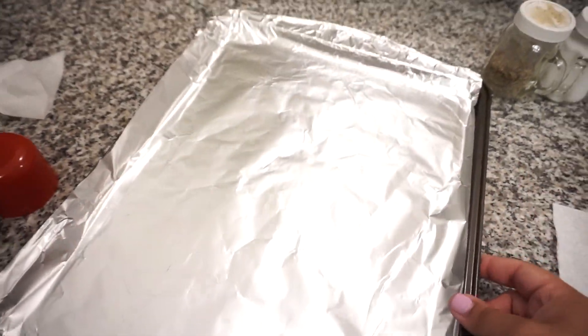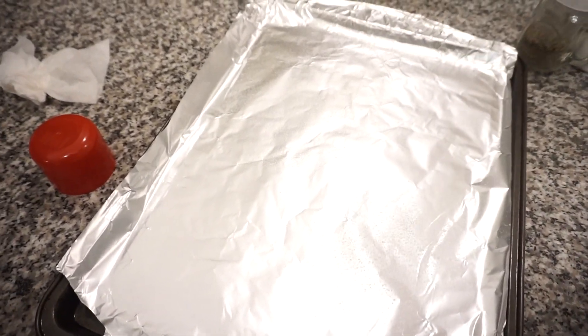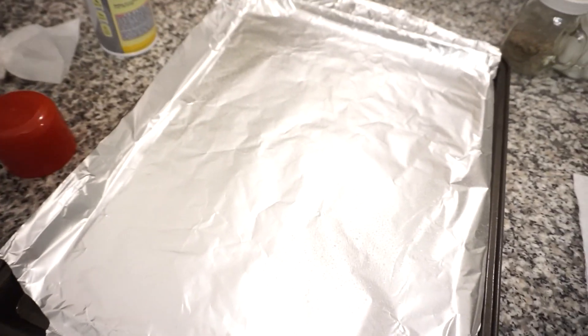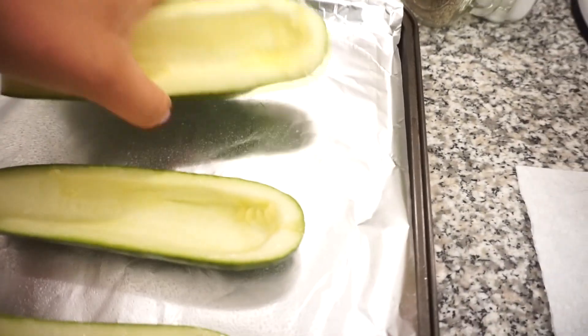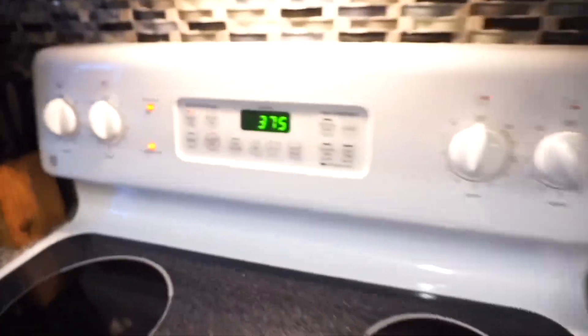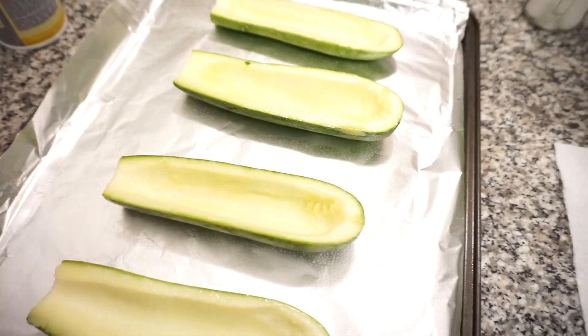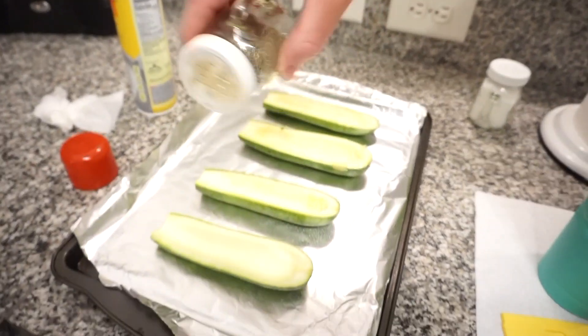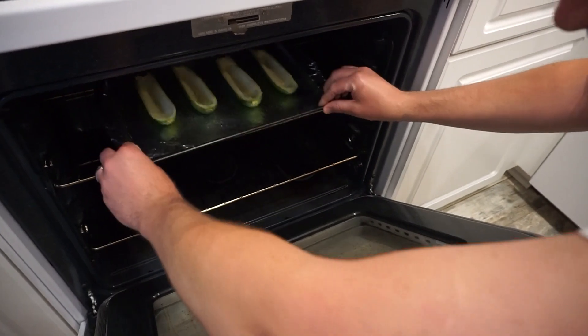I lined my sheet pan with tinfoil for easy cleanup and sprayed it so the zucchini won't stick. I'm laying the zucchinis down and adding a little salt and pepper to season them. I have the oven preheating to 375 — this oven is very finicky and you basically can't go higher than that. I'll let them cook for just a few minutes before adding the filling, then put them back in to let the cheese melt. The oven actually runs hot — it says 375 but it's really closer to 400.